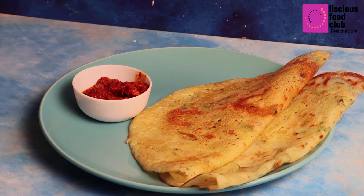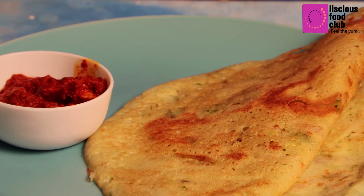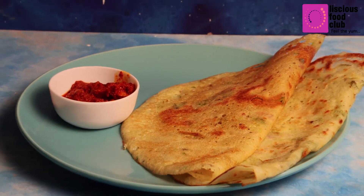Your tasty and healthy Bottle Gourd Dosa is ready. This dosa goes well with any type of pickle or chutney. Try the recipe and feel the yum!